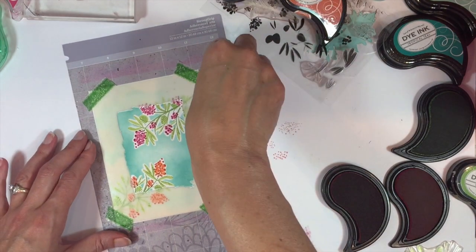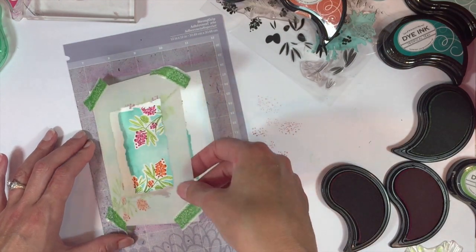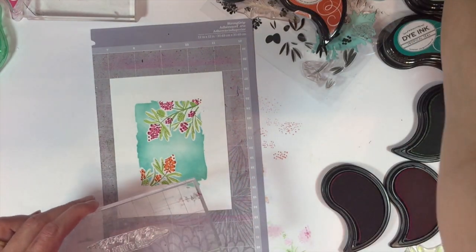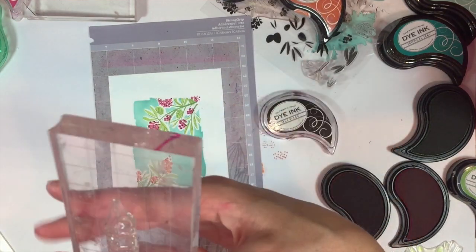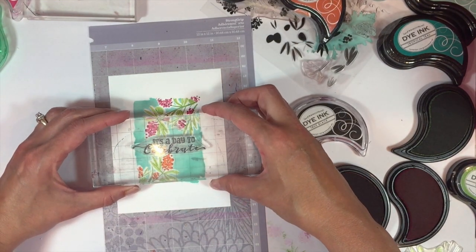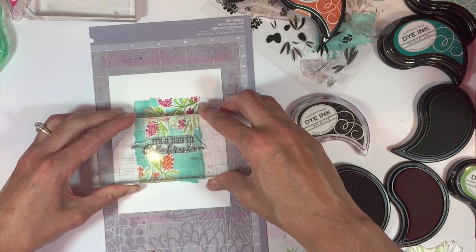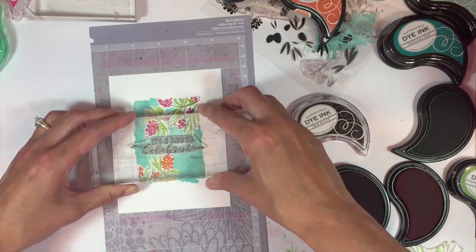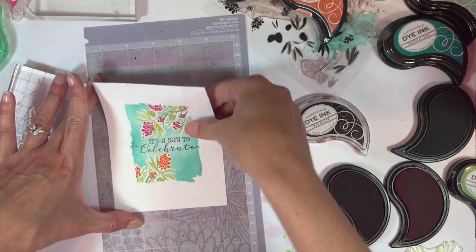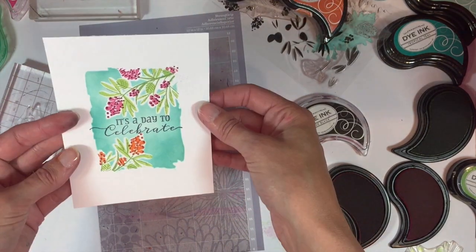Now's the fun part — we get to pull away the stencil and see our pretty design. It's just a neat one-layer technique. Great for cards that you need to drop in the mail. I'm going to stamp a sentiment across the front — this is also from Beautiful Berries Spring — and I'm just using some True Black ink. That is all there is to this technique. Now we have a finished panel which I can just go ahead and add to a card base. Single layer, really fun, pretty technique.